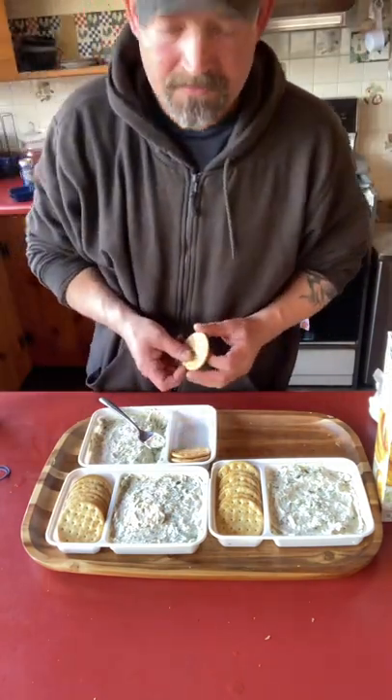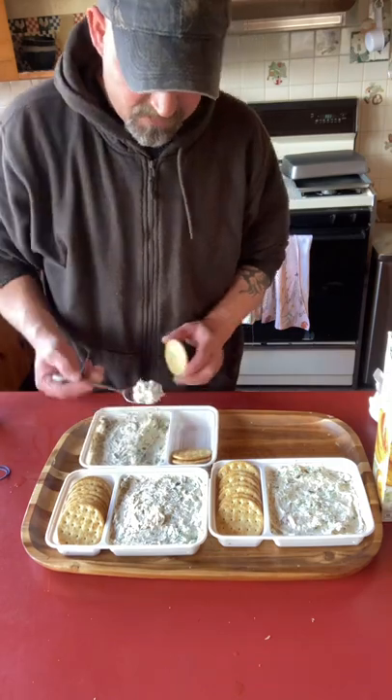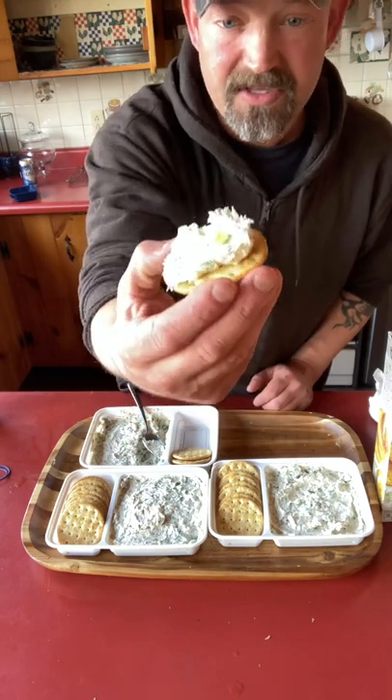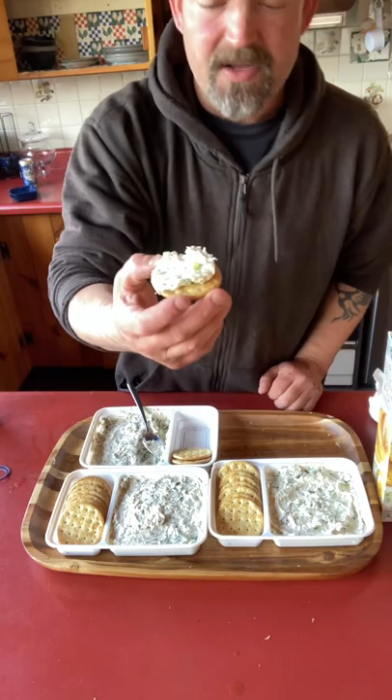That one 21-inch brown trout made enough for three of these platters. I got them all prepped up ready to rock and roll. That is the way to cook a brown trout. If you've never tried it, I recommend it. Thanks for watching.